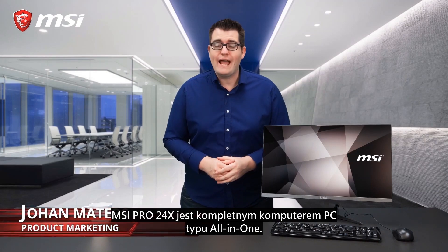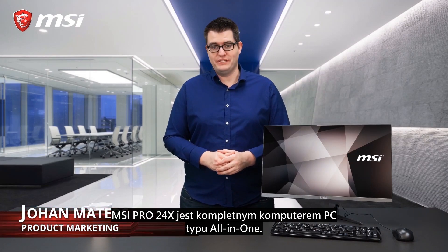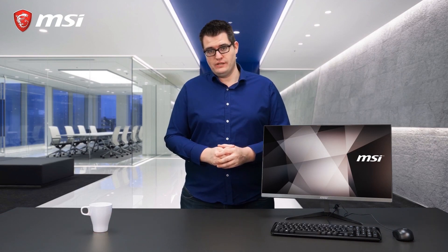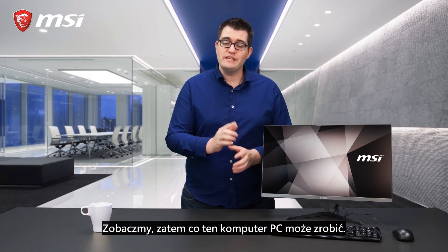The MSI Pro 24x is a complete all-in-one PC, ready to do your work right out of the box. Let's see what this PC can do.